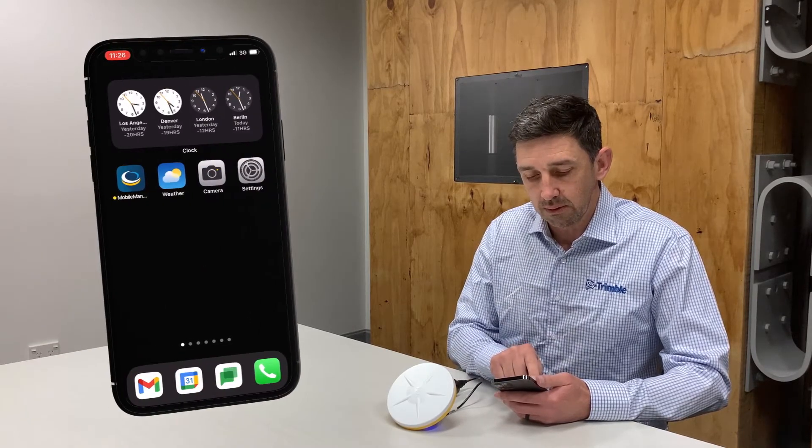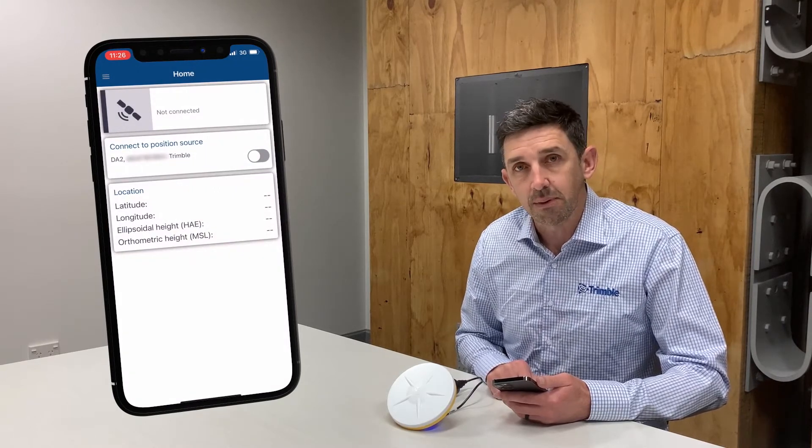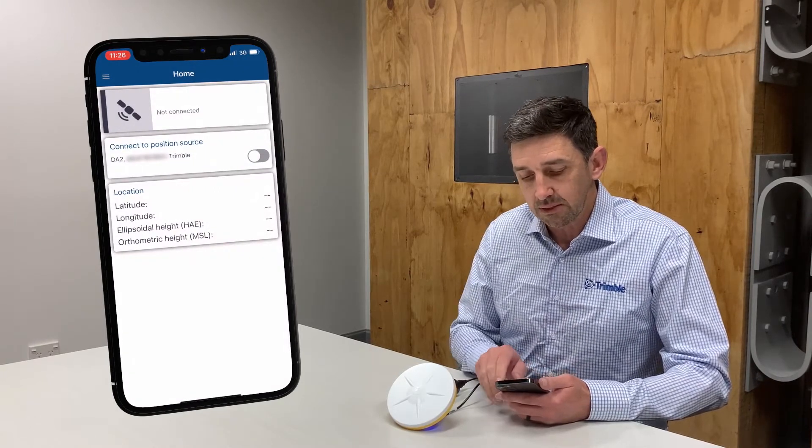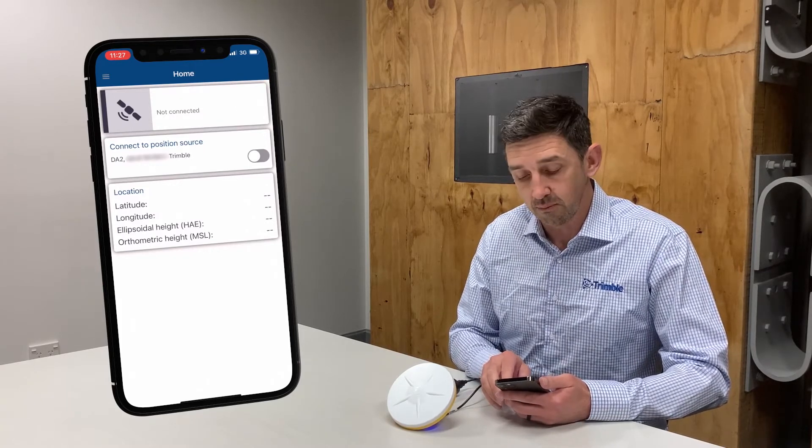To check if you've got the latest firmware for your DA2, simply launch the Mobile Manager application. I've already connected and paired to my device via Bluetooth, so I can select my DA2 as the position source for Trimble Mobile Manager.